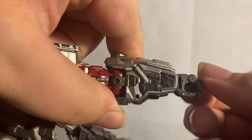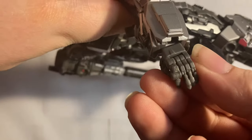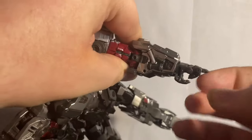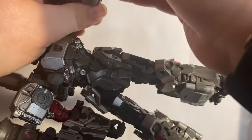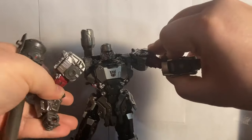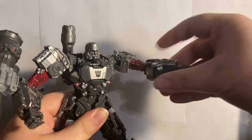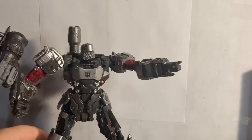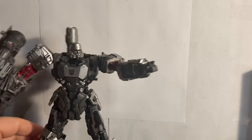The wrists have a swivel and you can hinge them back and forth a good amount for sword posing. For the fingers, you have joints on the index finger independently, while the three bottom fingers are conjoined — so you can get them into some pointing poses. This guy is just fun and very fun to mess around with — you can have him charging the Decepticons or just pointing and screaming at Optimus.